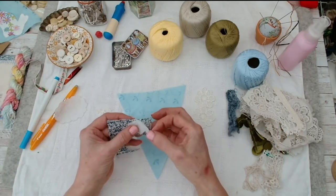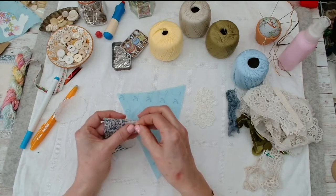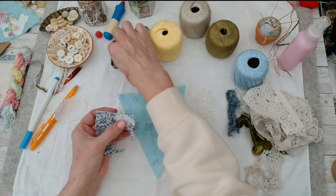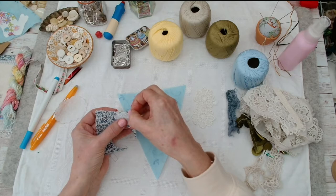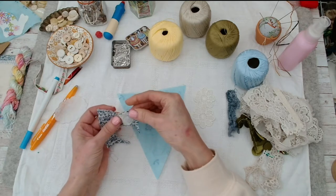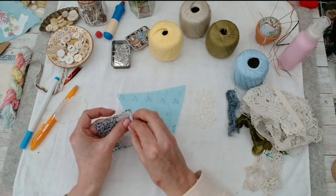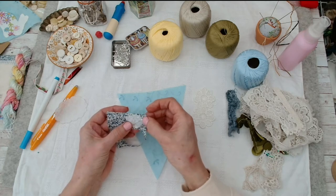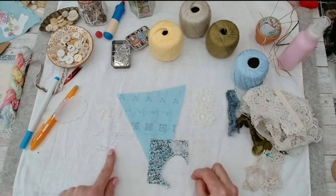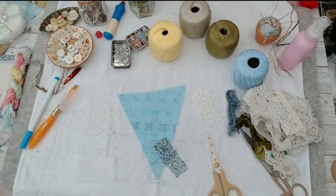I've found some scraps of Liberty fabric and I'm going to cut out a little head from it. I was just thinking whether to bond-a-web it to stop it fraying — that means setting up all the flippy iron, but actually yes, let's get some bond-a-web. I won't be a second.